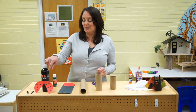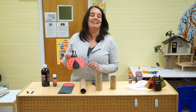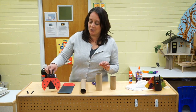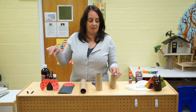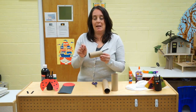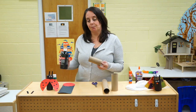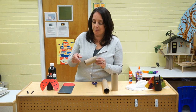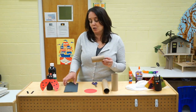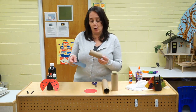So I thought it'd be really cool — you could make a ladybug out of your paper towel roll! I just took a small roll and you could either paint this black for the ladybug, or you can use paper, construction paper, and roll it.